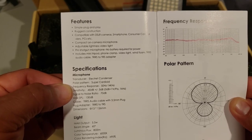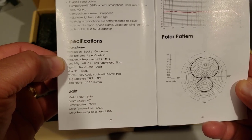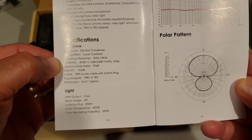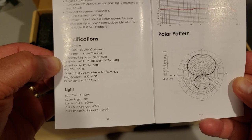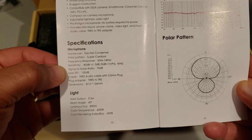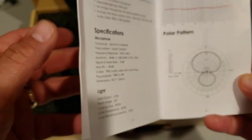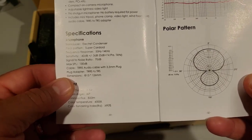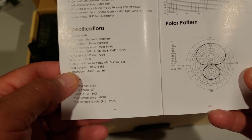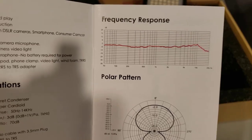Under the specs: electric condenser, super cardioid, 50 Hz to 14 kHz frequency range, -40 dB sensitivity plus or minus 3 dB, signal-to-noise ratio of 70 dB, max SPL of 130 dB. The cable has TRRS audio with a 3.5mm plug and there's a TRRS to TRS adapter included.